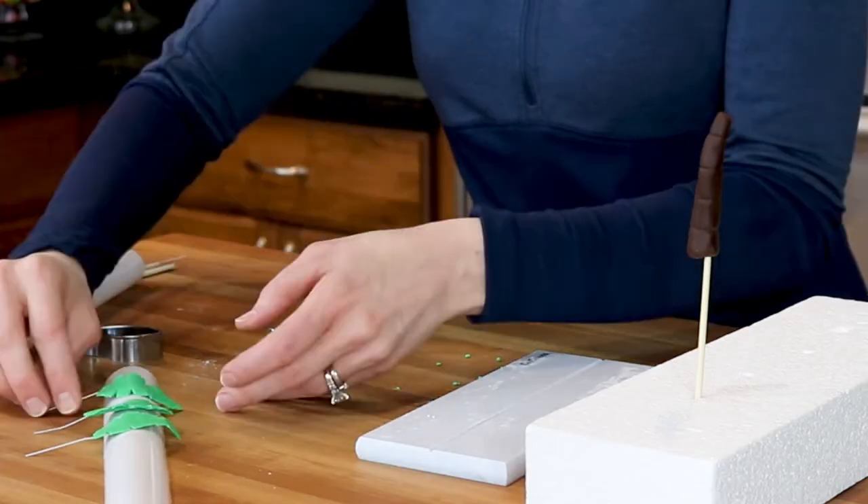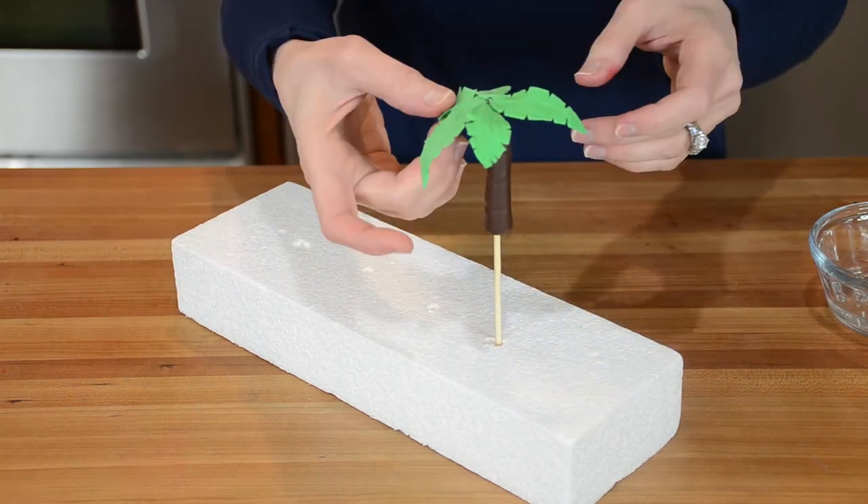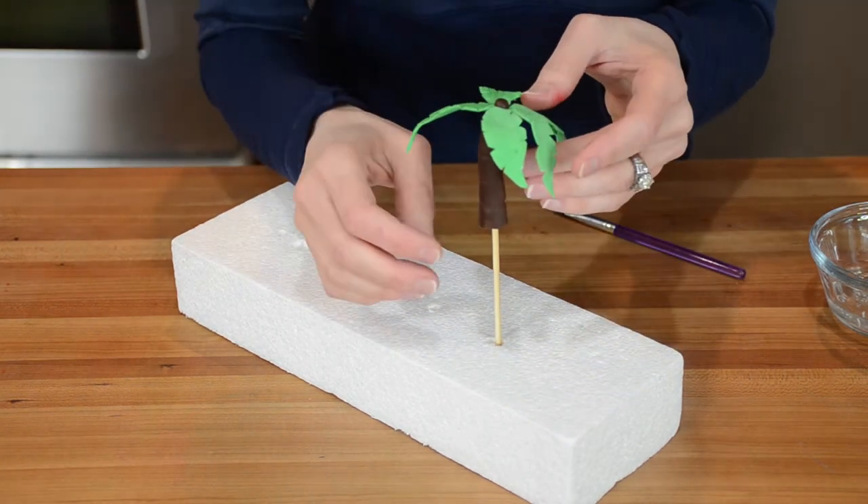For the palm trees I've cut each palm leaf using a leaf cutter and I inserted a thin wire into each leaf. I formed the trunk out of chocolate fondant and I'm sticking the palm leaves into the trunk.